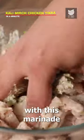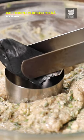Now mix the pre-marinated chicken with this marinade. Then burn a charcoal, add dried fenugreek and ghee, and smoke it for a few minutes.